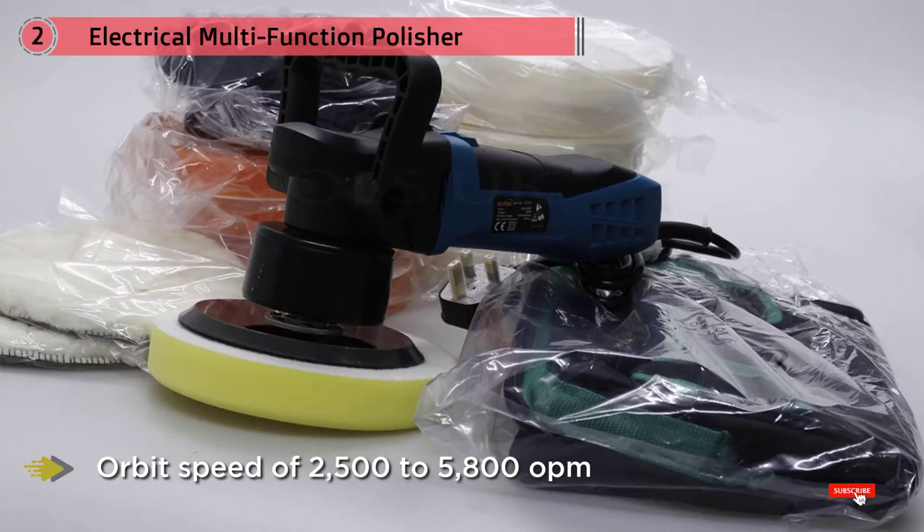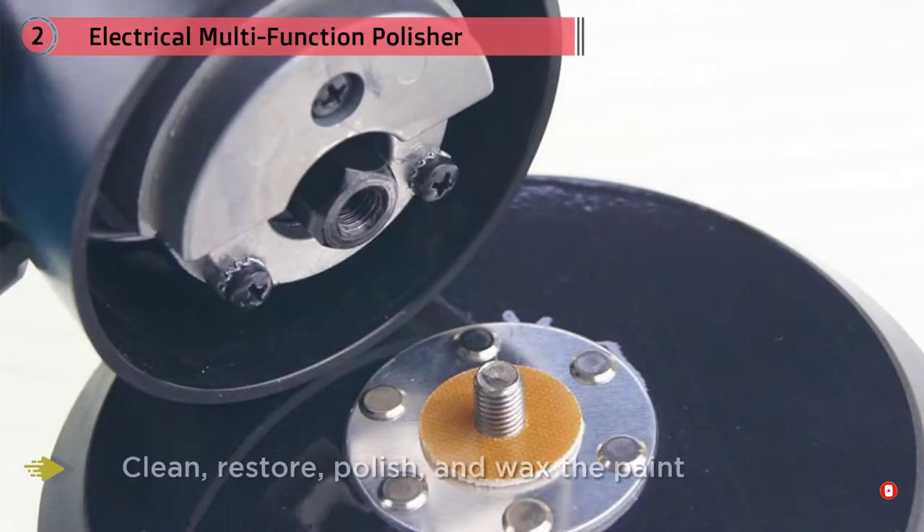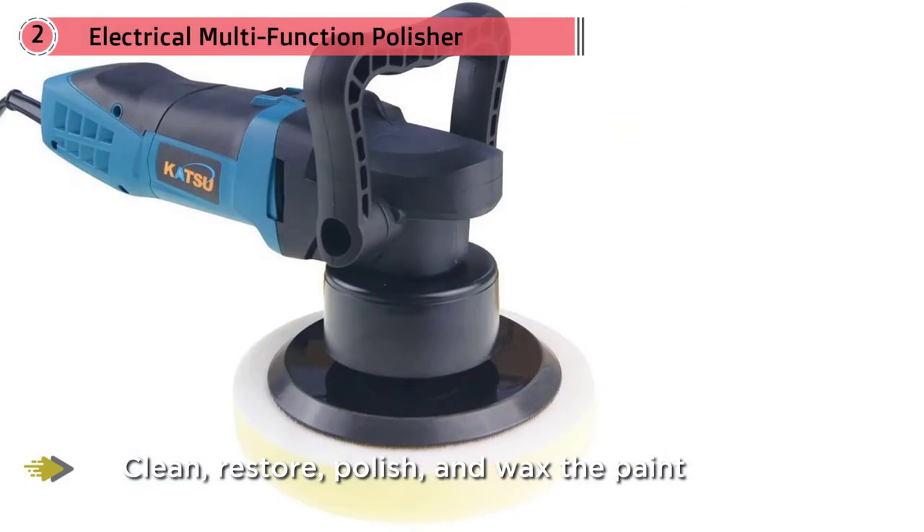Despite this, the variable orbit speed of 2500 to 5800 OPM means you can clean, restore, polish, and wax the paint using just a single tool. The 8mm orbit coverage is less than the Rupes Bigfoot, but this does not make it a lesser machine — the Rupes simply polishes an area faster with its 21mm orbit diameter.